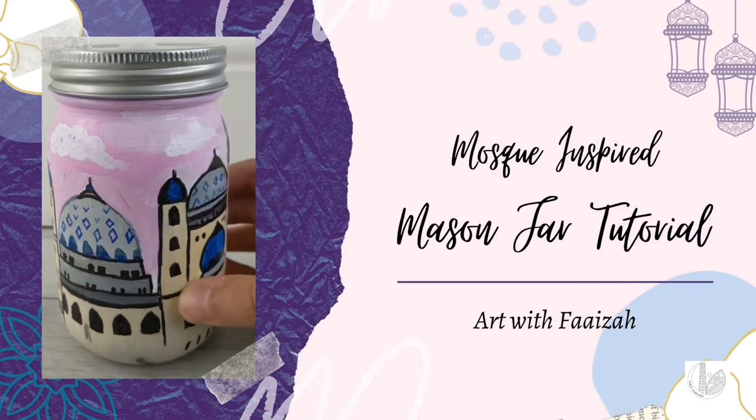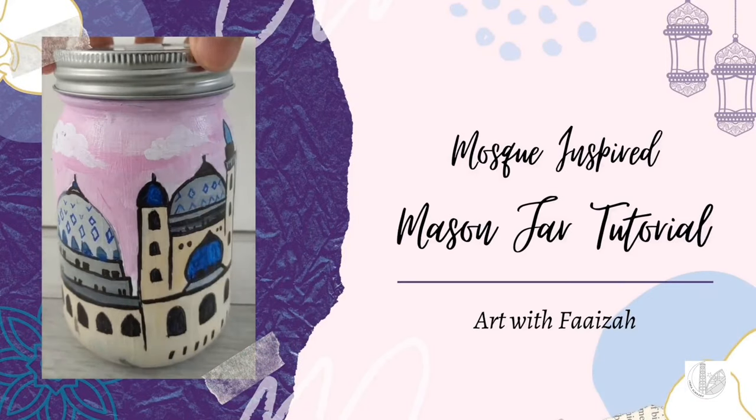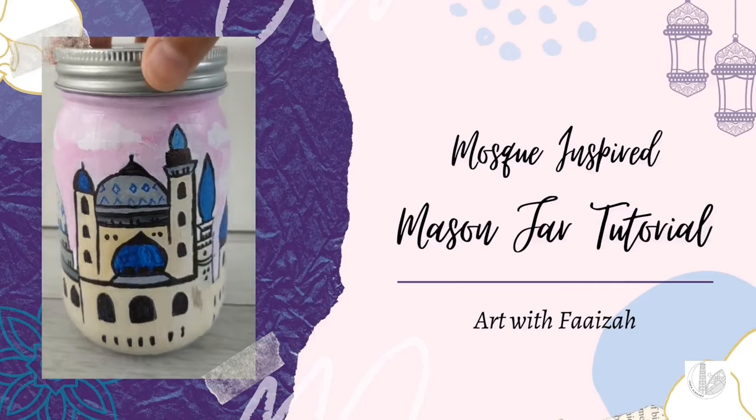Asalaamu Alaikum, today I will be showing you how to make this mosque inspired mason jar using acrylic paint.